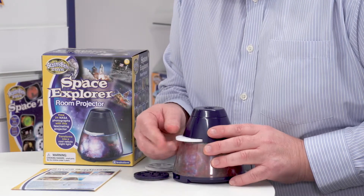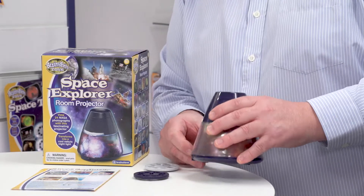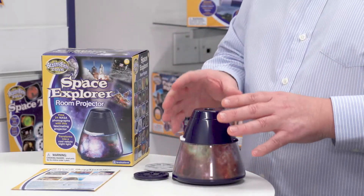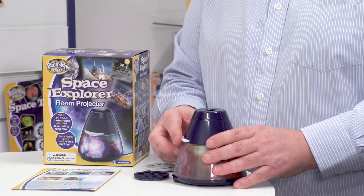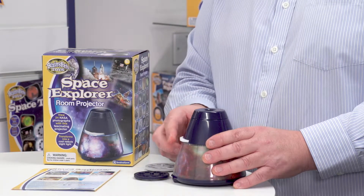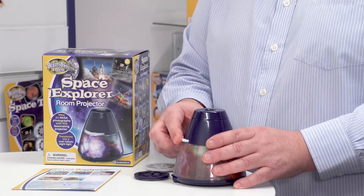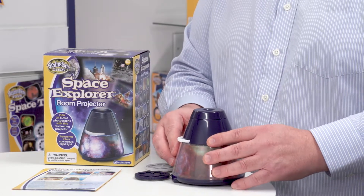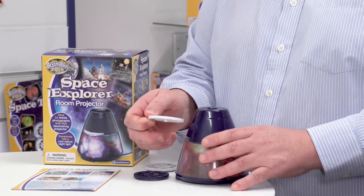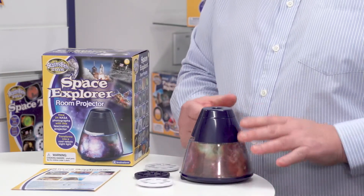To use it, you take one of the image discs and locate it into the projector like so. There's a switch at the bottom which switches on the projection. It's very easy to select the correct image — you can feel a very positive click for each one. There are 24 images in total, eight on each disc. To eject the disc, there's a little button to press at the bottom.